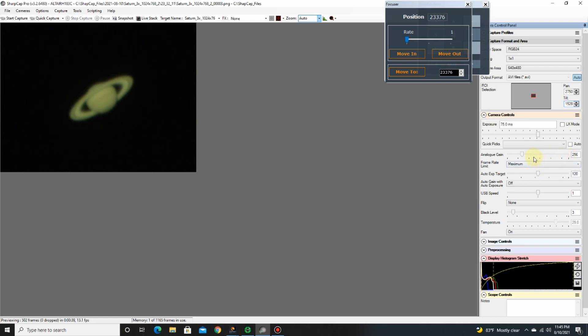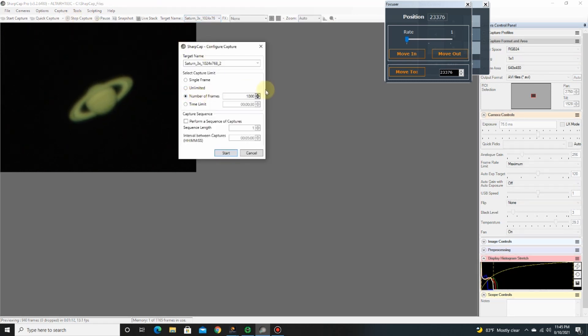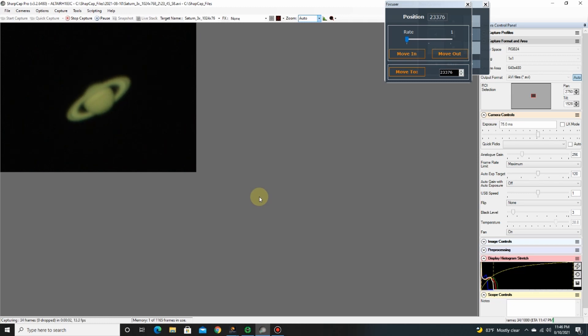At top gain with the extender I had the exposure at 150 milliseconds, but now at the standard F10 with no extender or Barlow, the exposure time is just 75 milliseconds. Let's take a photograph — going into capture, start capture, 1000 frames again. Notice the frame rate is much higher now: instead of 5 frames per second, it's at 13.2. We'll compare the two images at the end.